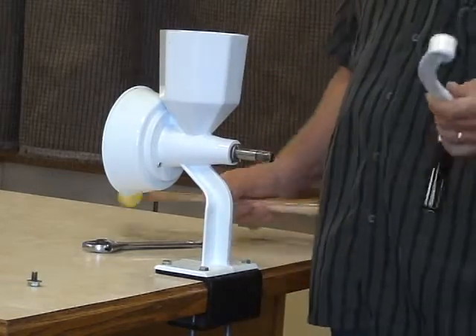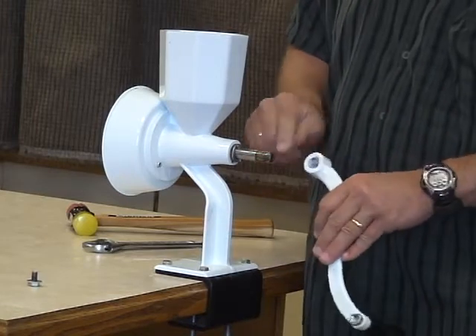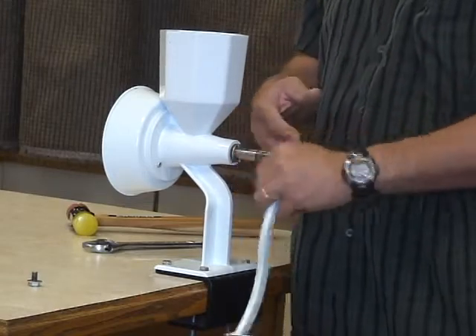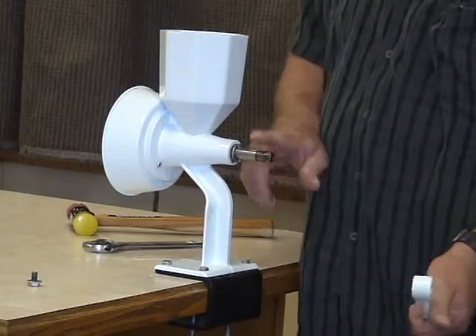This has a tapered fit. It's really nice because this taper matches up with this taper, so it always gets a nice tight fit and it's not slipping around. It's like a key action. But it also makes this a little stubborn sometimes to get off.